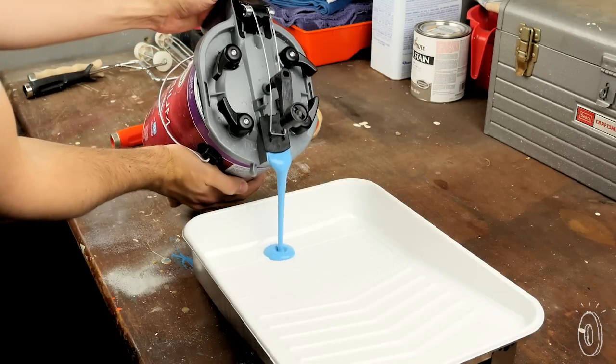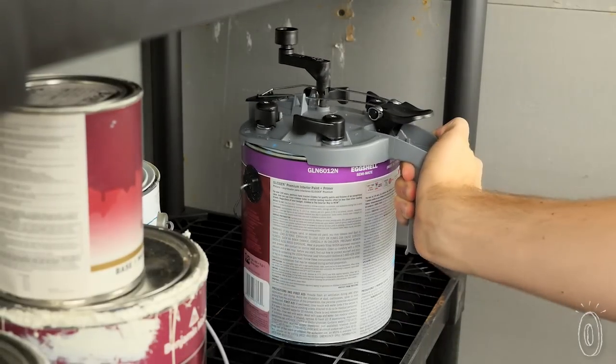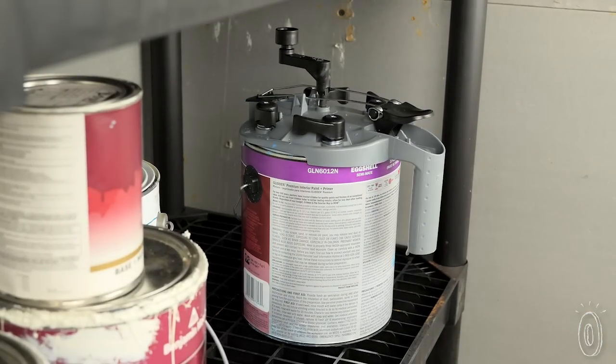A spring-loaded spout meters out neat pours, which you control with the trigger on the handle. When you're done, the lid can stay on the can, or you can rinse it off to use on another one.